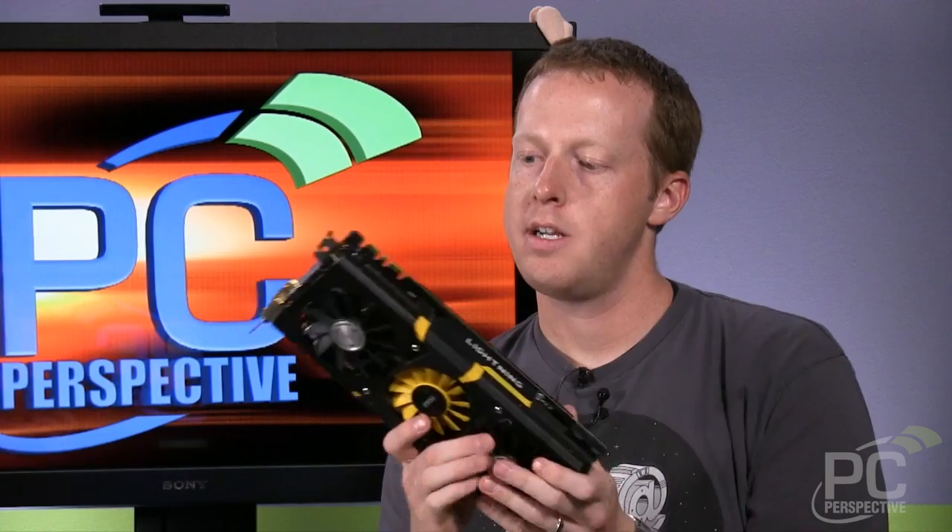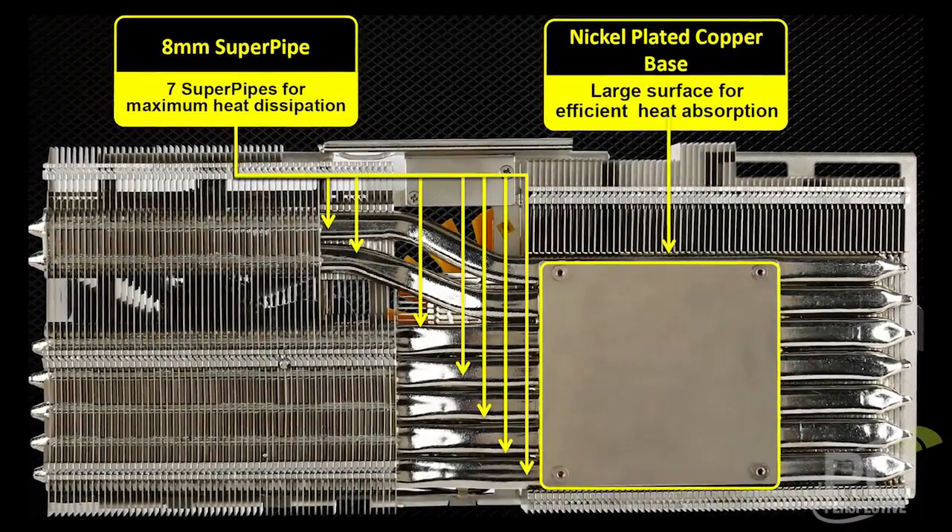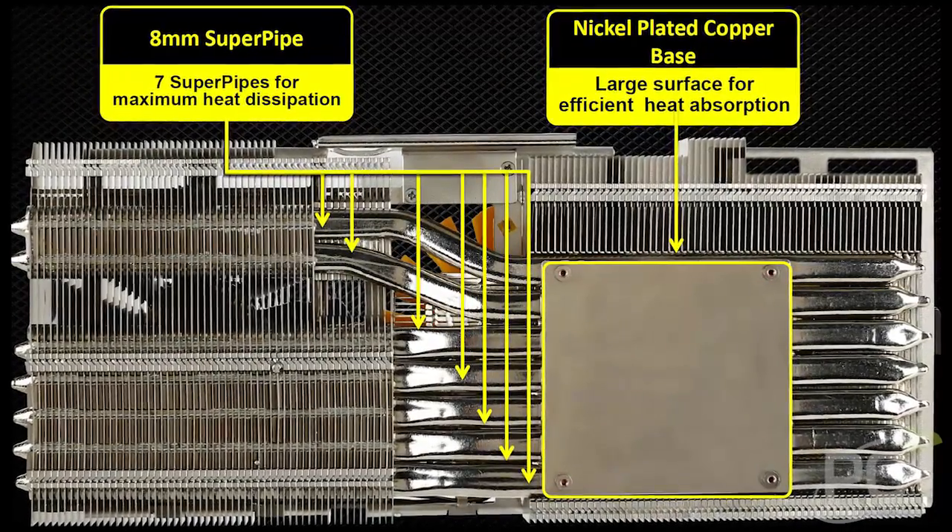The new cooler makes this a pretty heavy graphics card. It actually has seven super pipes — seven 8mm heat pipes that go across the entirety of the heat sink.